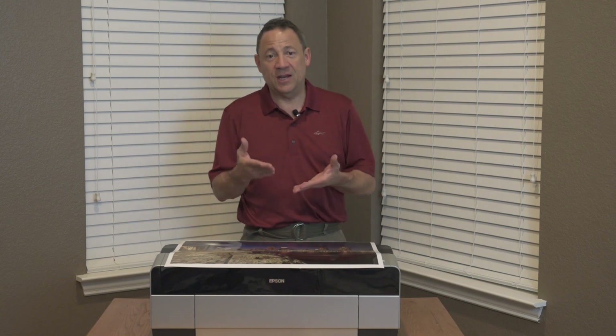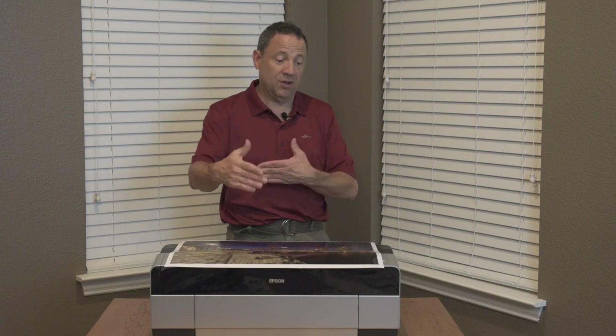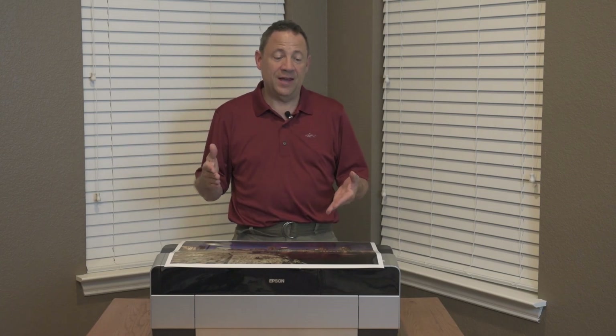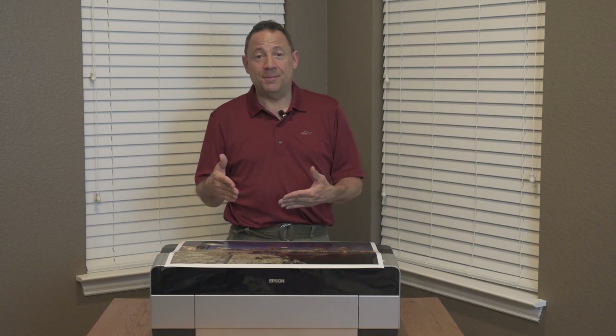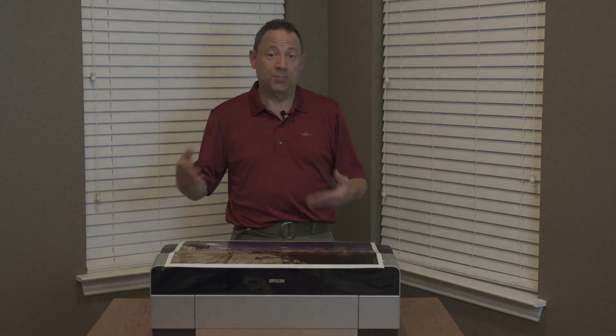We're going to show you how to change those specifications without buying any special software. RIP software will allow you to print longer, but you'd spend $600 for that. We're going to show you how to do that using the Epson printer driver, and also how to make your own cut paper from roll paper.